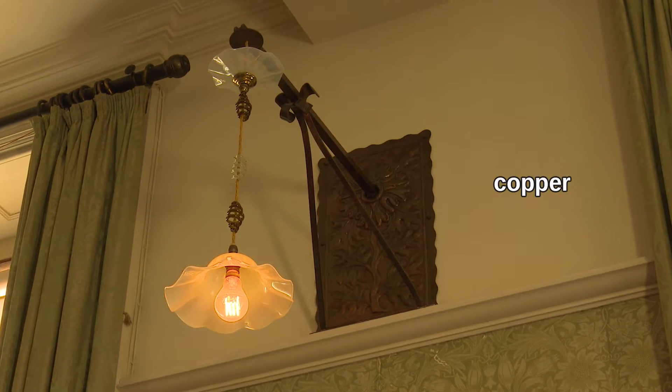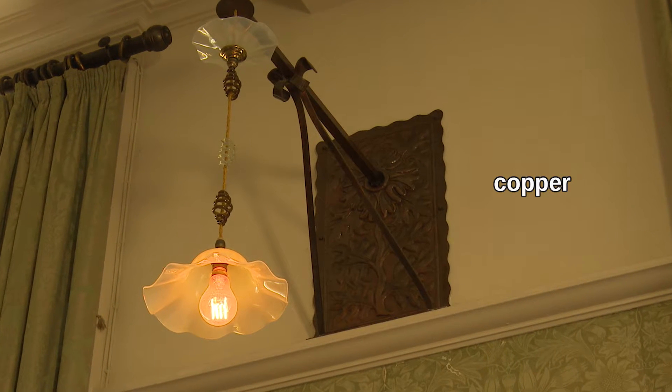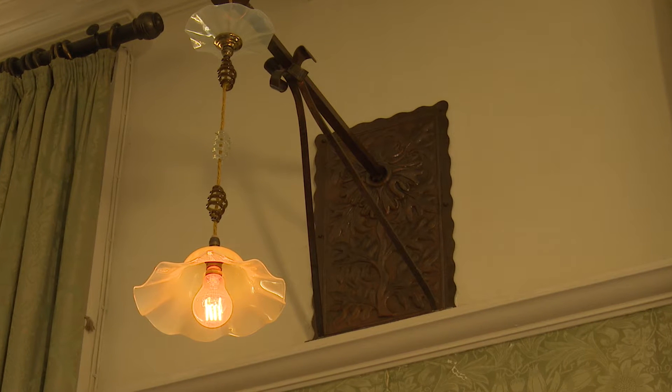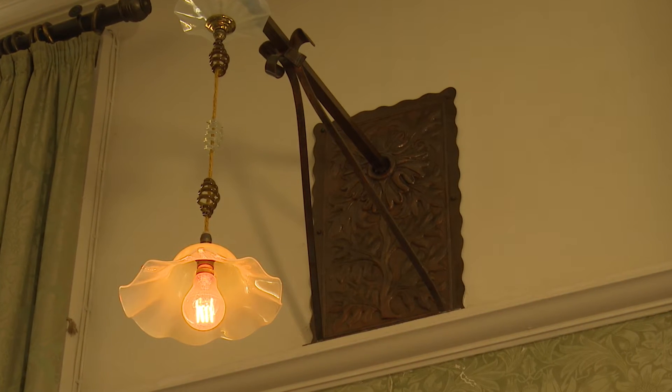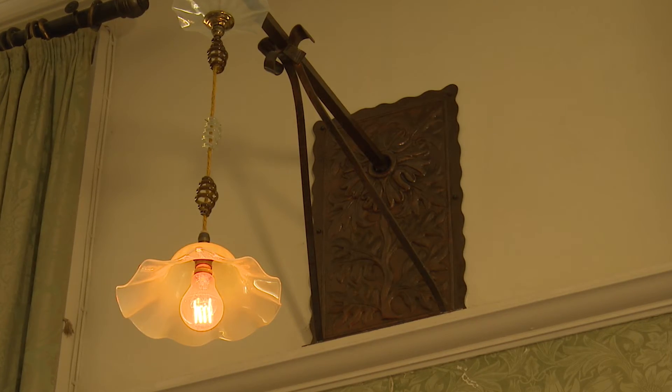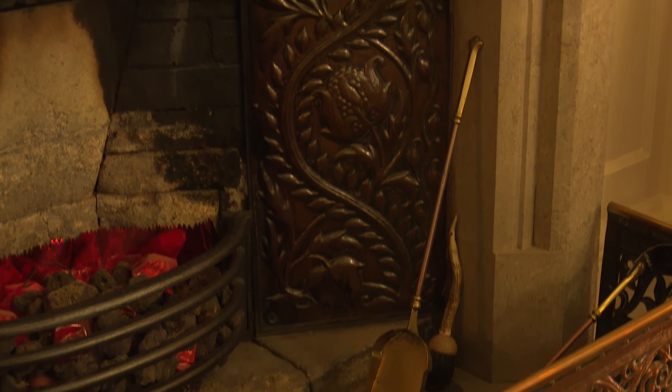The wall plate was made of copper, which was a popular material at the time and good for lighting because it looked nice and reflected the light well. You can also see how the pattern of the sunflower is raised from the surface, which helped it to spread the light around the room. The fireplace also matches the light fittings as it has a similar style of pattern on it.